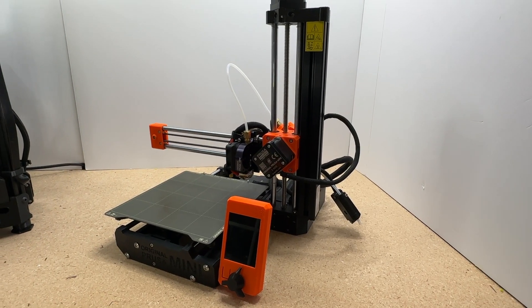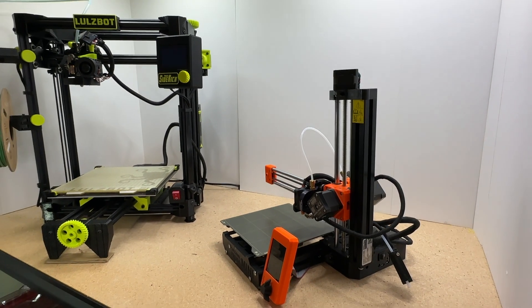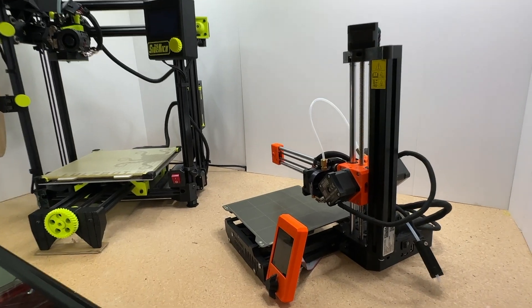That being said, compared to other 3D printers that are around the same build volume, this thing is half the size. So I love the fact that there's a small footprint, but yet a big build volume.